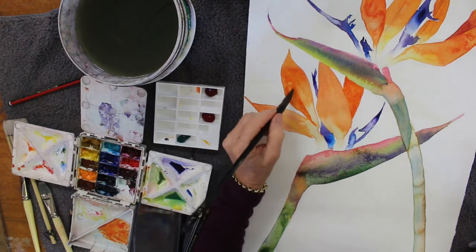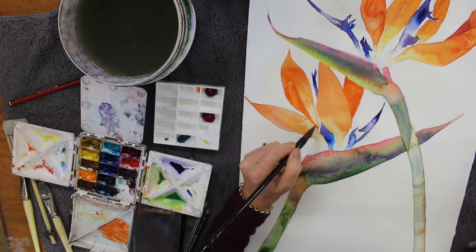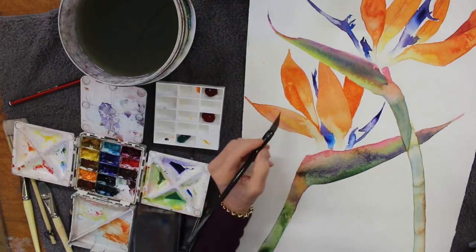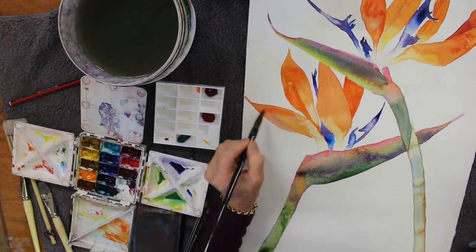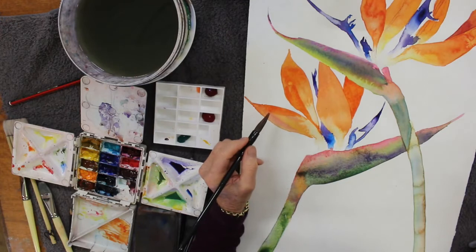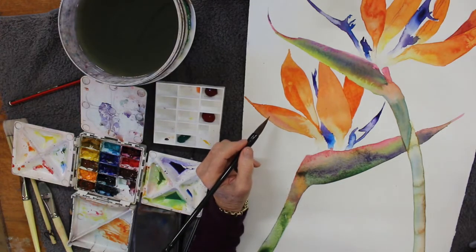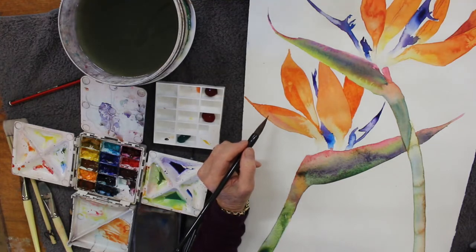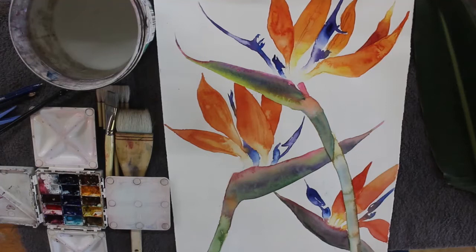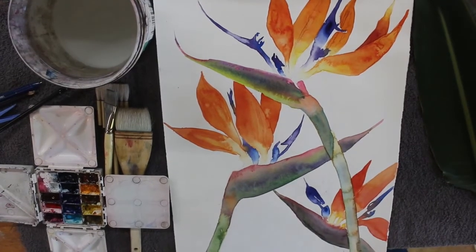Now I'm going to just darken this petal and take it further back, giving it that three-dimensional look. I can also put a dark tip to that — maybe there's a bit of shadow there. I love using my calligraphy brushes for painting here because they hold so much pigment and so much water, so you don't have to keep stopping and recharging your brush.